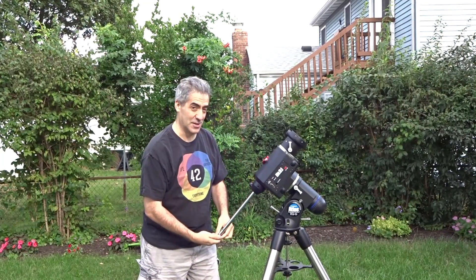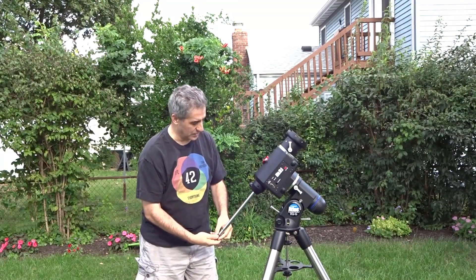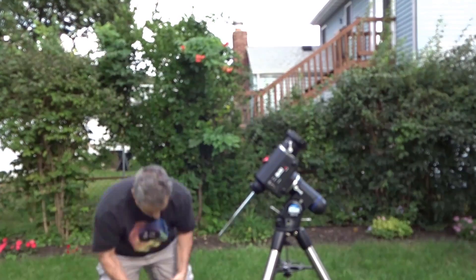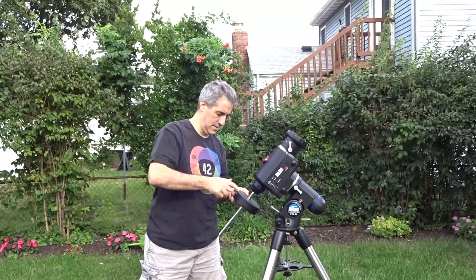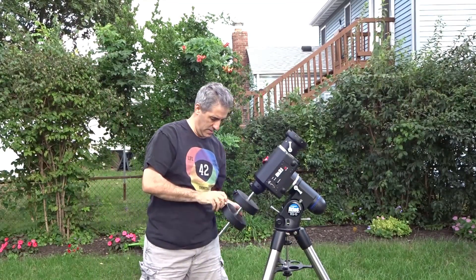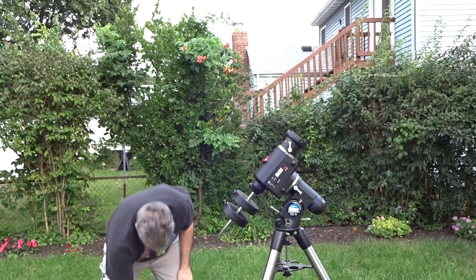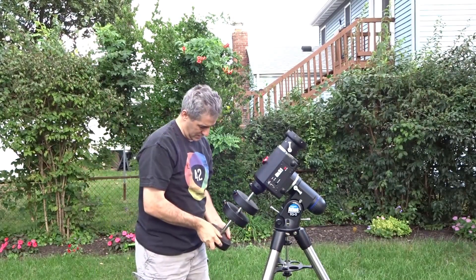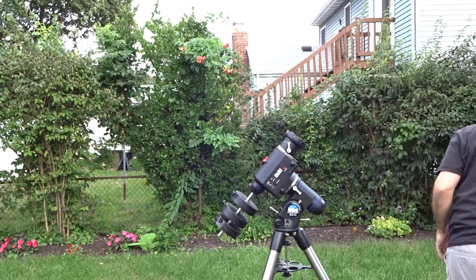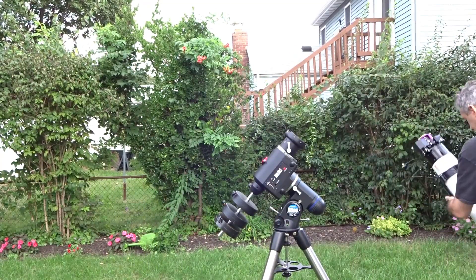The retractable counterweight shaft on this is really one of the best things about the EQG — obviously it's a workhorse and a wonderful mount. We're going to put the counterweights on, and I know pretty much where they should be for my gear. You'll get to know where to put them along the shaft every night if you're using the same imaging or viewing setup. Put your counterweights on first so nothing sways as you're mounting that expensive telescope — so it doesn't smash anything.